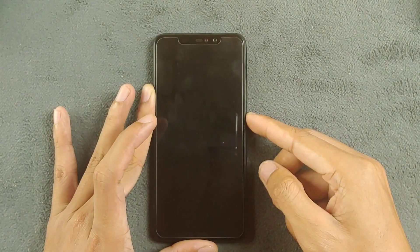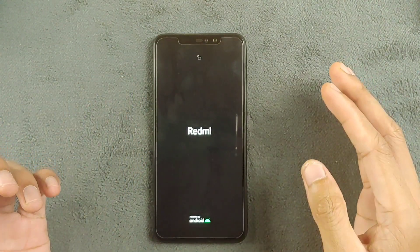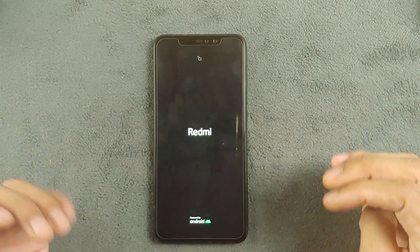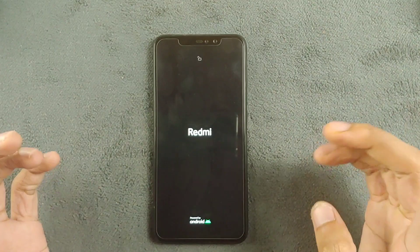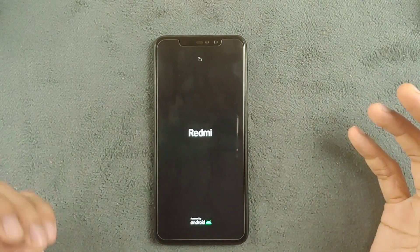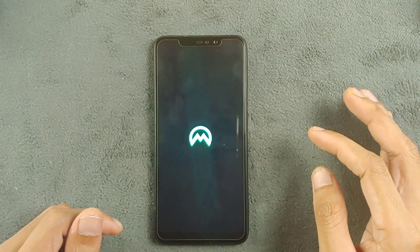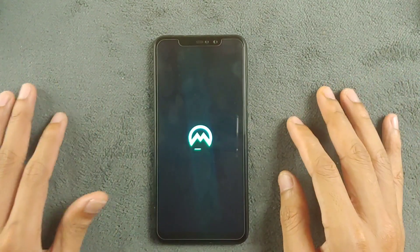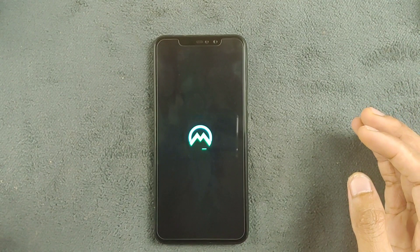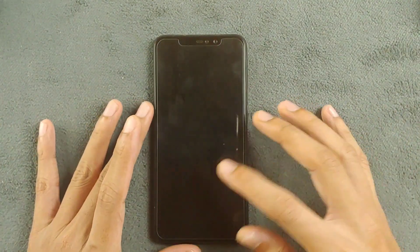Hey guys, welcome back to another new video. In this video we are going to have a look at another custom ROM for the Redmi Note 6 Pro. This time we have Matrix OS, which is based on Android 14. It's kind of an initial build but working pretty well. I haven't used Matrix ROM on any of my devices before, but my experience on this device was quite good. As an initial build, this ROM is doing pretty well, so let's jump into the video.